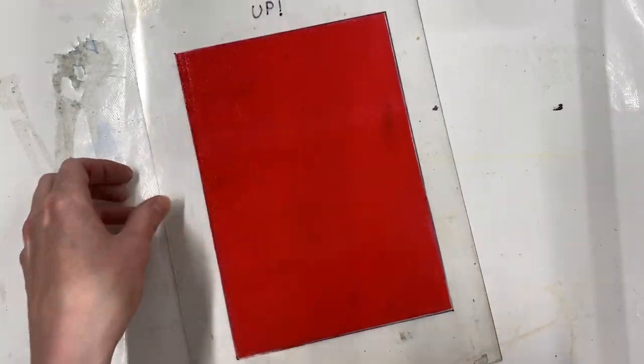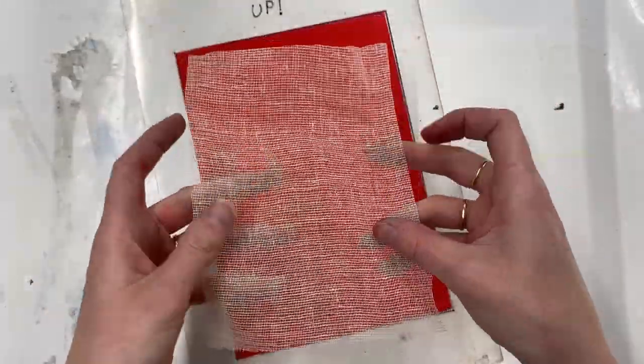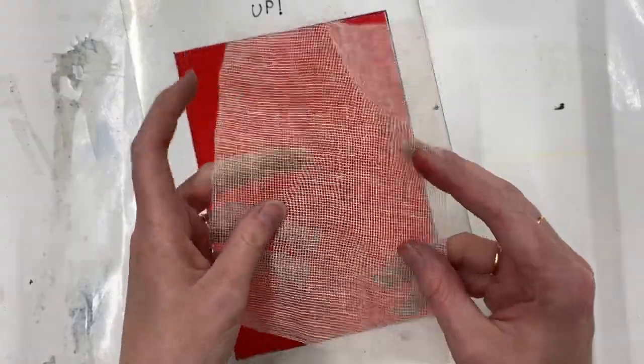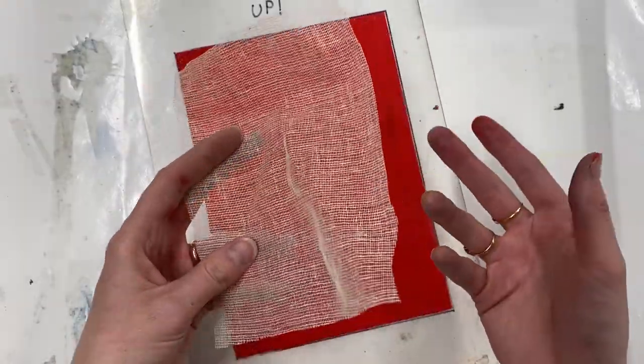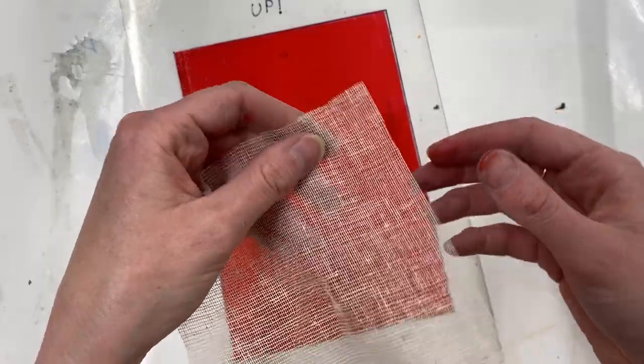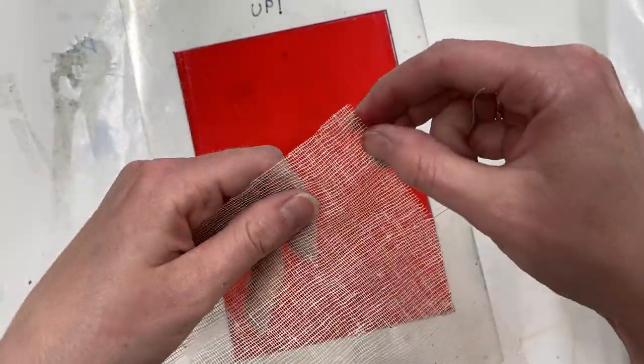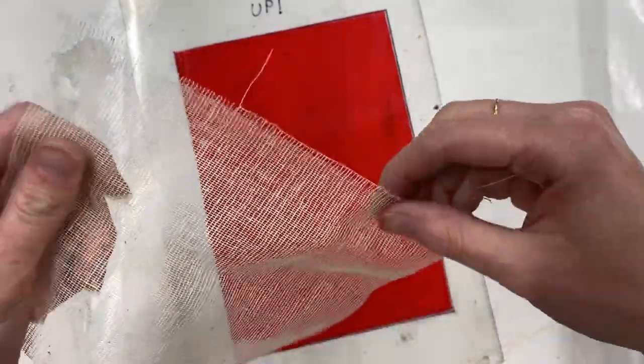Now I need to prep my piece of scrim. I have here a cut rectangle of scrim — it's unused scrim so it doesn't have any ink on it already, but if you want to you could use some scrim you've already used; you'll get interesting results. I just want to make it a little bit more textured, so I'm going to pull out some of these end threads just to fray the edges.